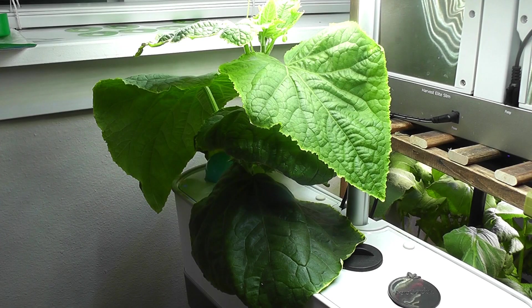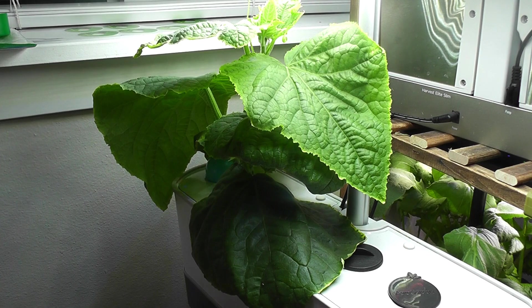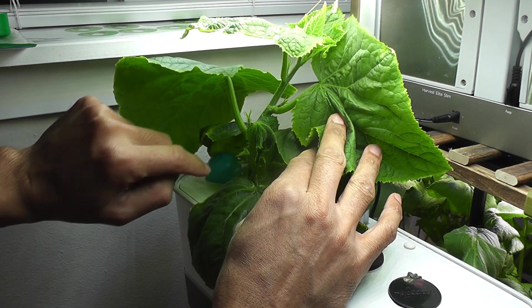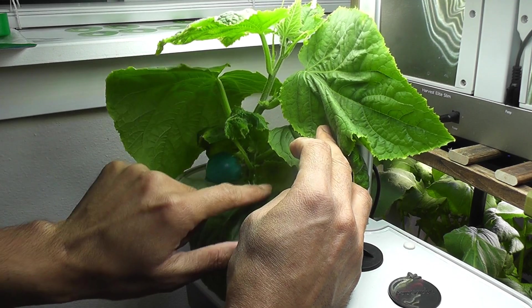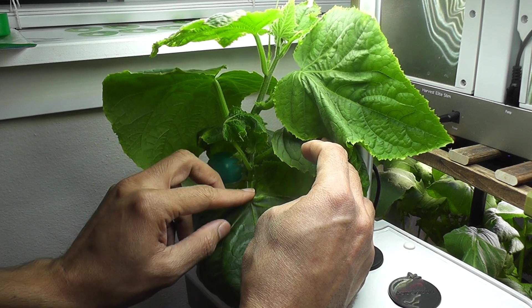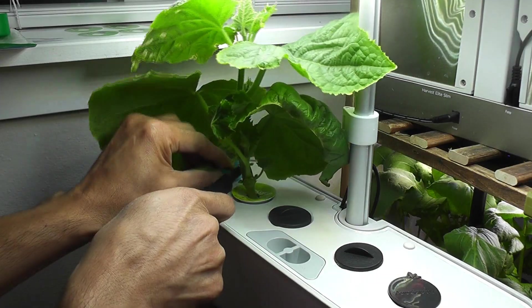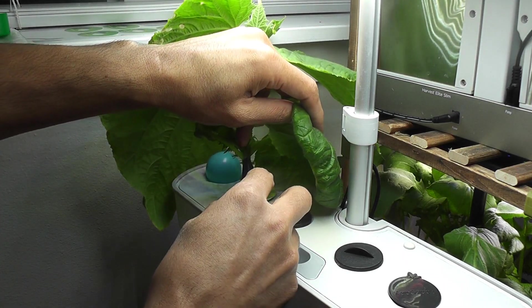Day 29. The plant is coming along excellently. It started developing a lot of side growth and I also see some flower buds, so this is all going excellent. Older leaves are getting huge and this area is getting overcrowded, creating issues for both space and light distribution. So it is time to remove some of the older leaves. These older leaves are aging out anyway, so removing them will definitely help the plant.